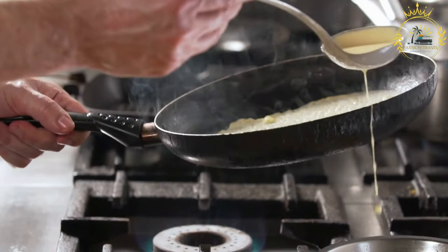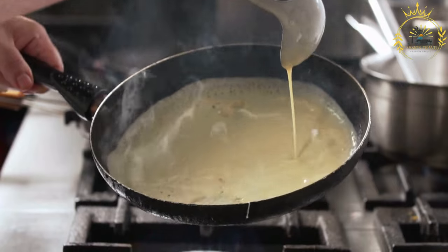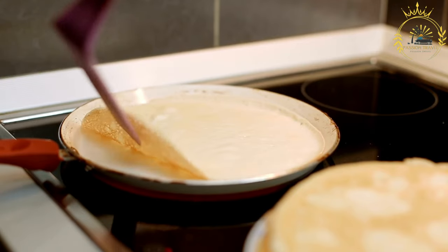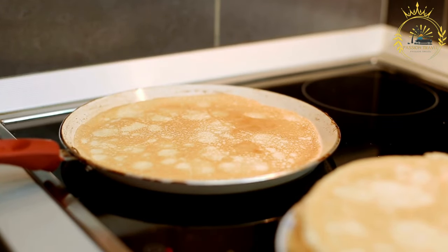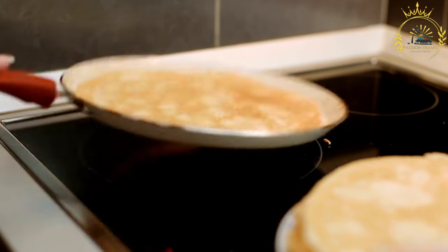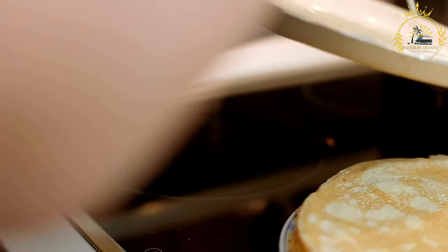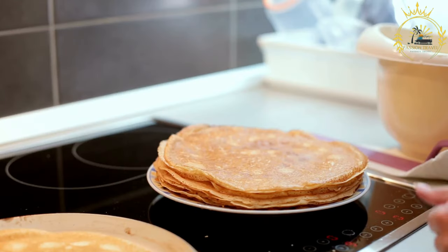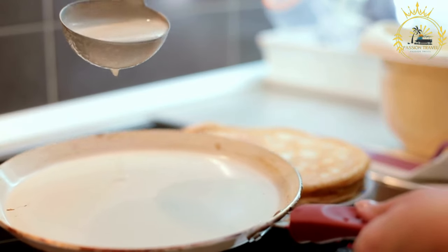Add water: gradually add the water to the dry ingredients, stirring continuously to form a smooth batter. The amount of water needed may vary, so add it slowly until you achieve a pancake batter-like consistency. Let the batter rest for about 10 to 15 minutes — this helps the mixture hydrate and improves texture. Preheat a skillet or griddle over medium-high heat and add a small amount of vegetable oil. Pour a ladleful of batter onto the hot skillet, creating a round pancake shape. Cook until bubbles form on the surface and edges start to look set, about 2 to 3 minutes. Flip and cook the other side until golden brown and cooked through, about 2 to 3 more minutes.